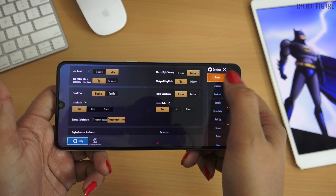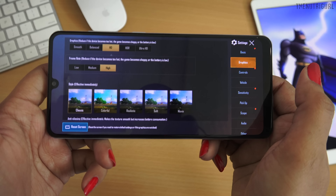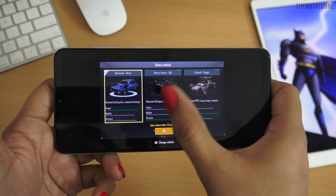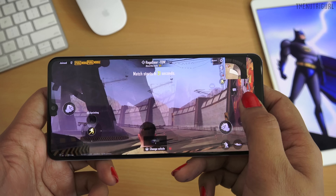If we talk about gaming, on the A31 we get recommended settings in HD High Graphics. You don't get the option for ultra-high settings. The processor is not powerful enough to give good performance compared to the budget expectations.